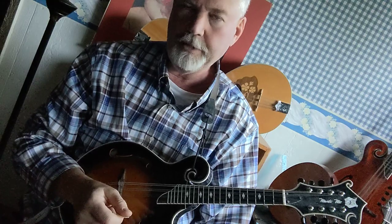Today I want to show you how to play the B chord on the mandolin. Now there are several different ways to do it. I'm going to show you three different ways.